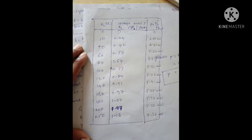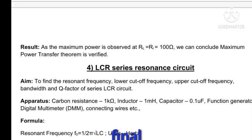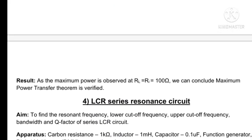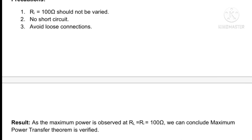This is how the table looks. This is the final outcome drawn in the graph by taking the load resistance on the x-axis and the power on the y-axis. Looking at the result: when the internal resistance is equal to the load resistance, then the maximum power is delivered — confirming the maximum power transfer theorem.